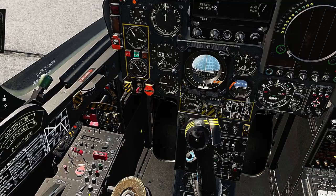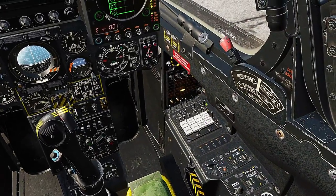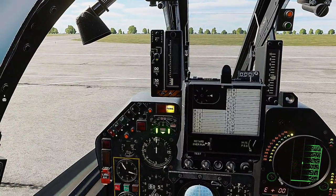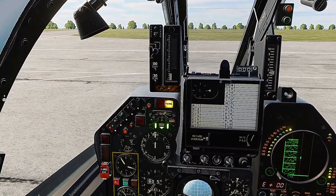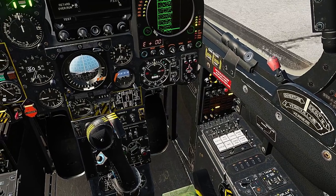Take your brake off. Master arm. Radar on. Countermeasures — hit that. All you're waiting for right now is for the heading indicator.